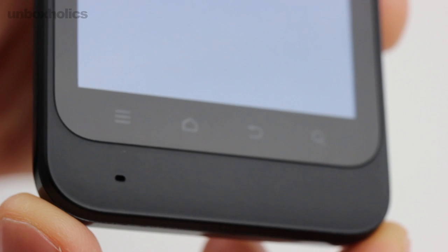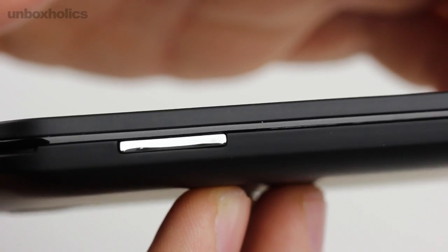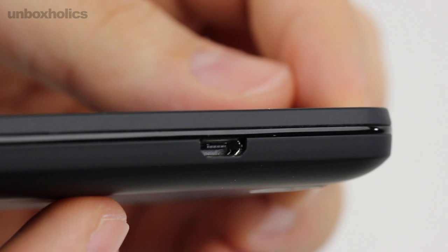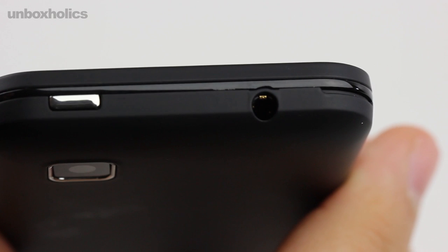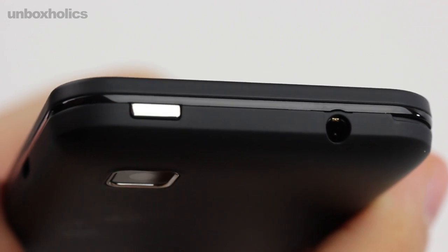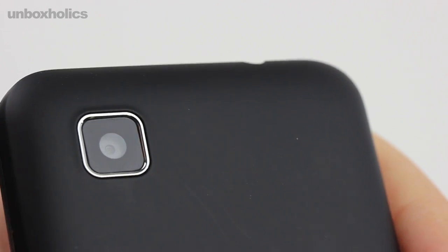The battery lasts around one to two days of use. Once the battery runs out, the device supports a microSD card for expandable storage.